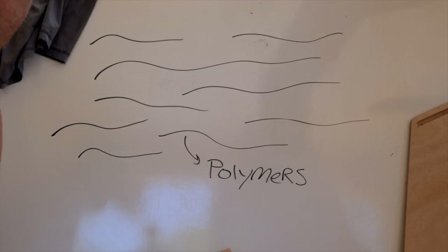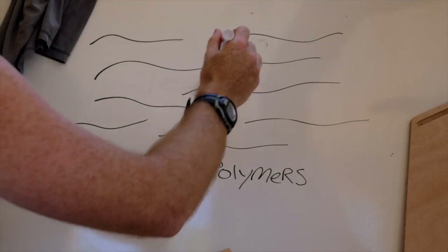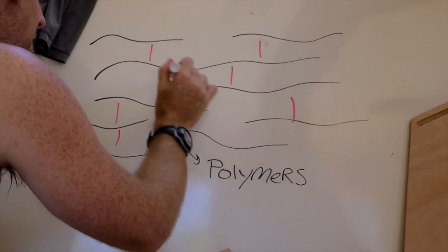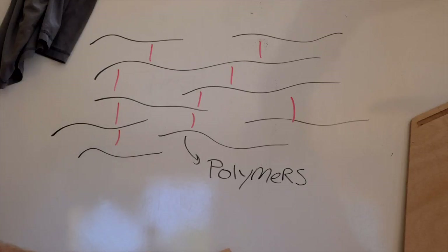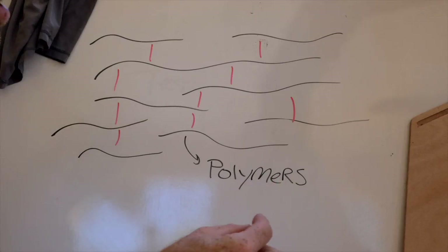For a polyester resin, this bonding happens through what they call cross-linking, where you get bonds between parallel pieces of spaghetti. These bonds happen regardless of whether you add anything new to it, but to accelerate the process you add a little chemical called a catalyst. If you're using a polyester resin, you have a big vat of resin and you add a tiny little bit of catalyst to basically energize those bonds to happen.